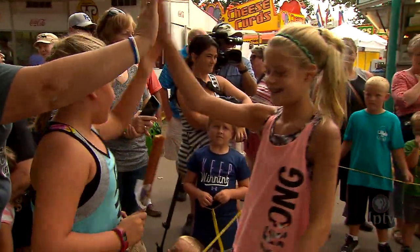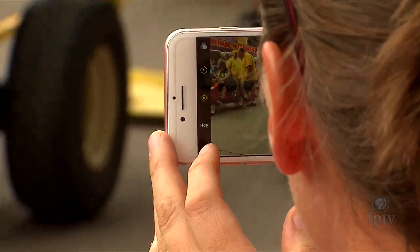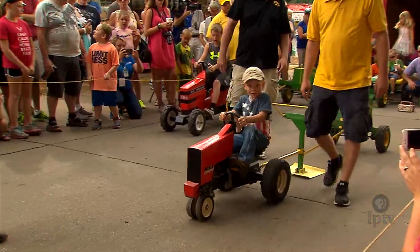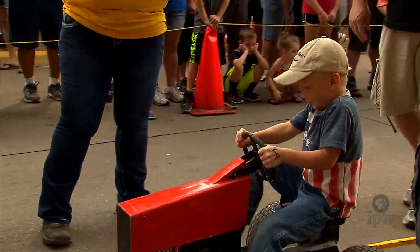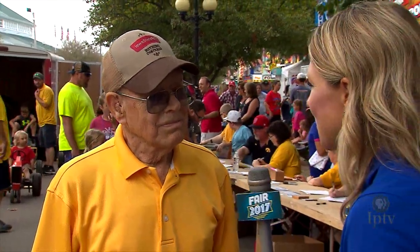Why a Pedal Power Pull competition at the fair? Well, it's just kind of tradition anymore, and it draws a crowd. And how long have you been involved in Pedal Power Pulls? About 30 years, and I've done the State Fair 28 times. About how many kids do you think you've had pull since you've been involved? 57,000. That's absolutely incredible. How does that make you feel? Old.